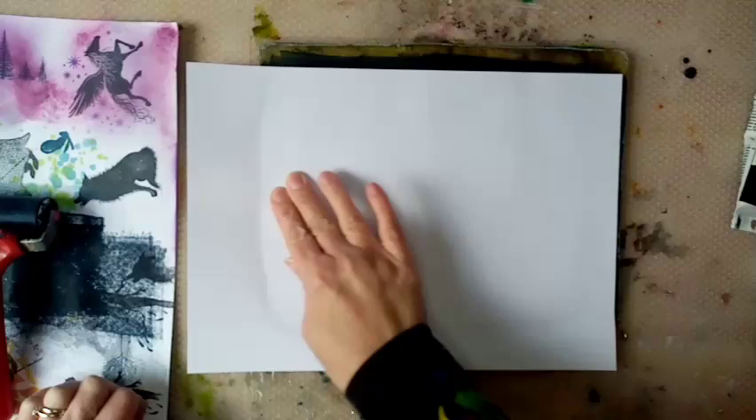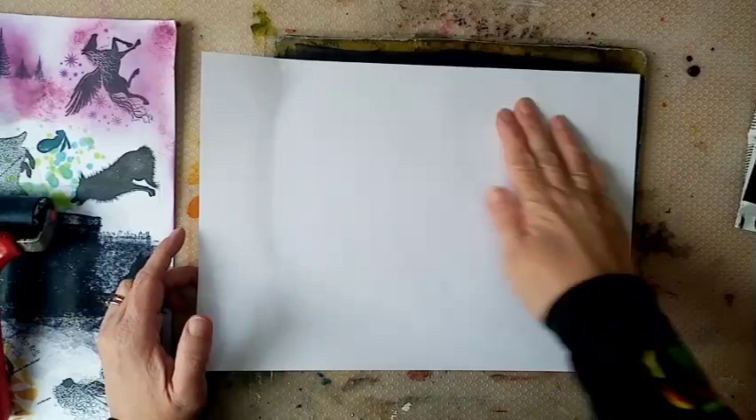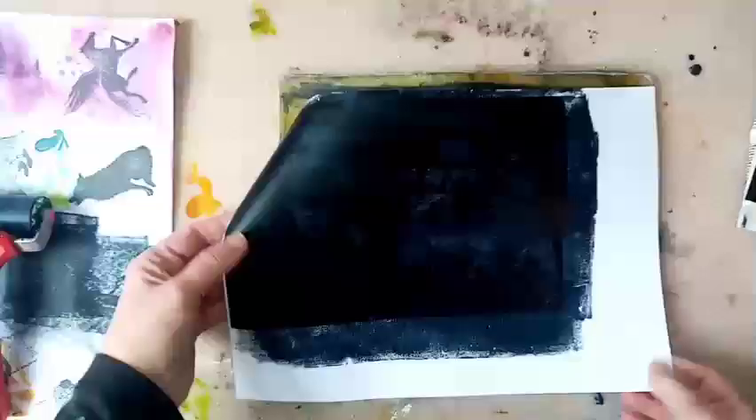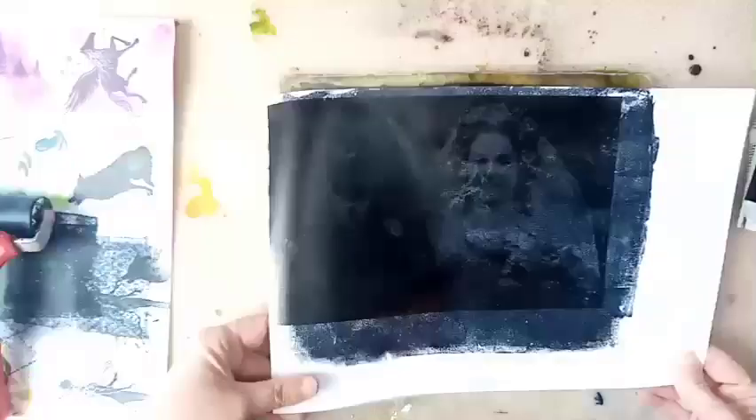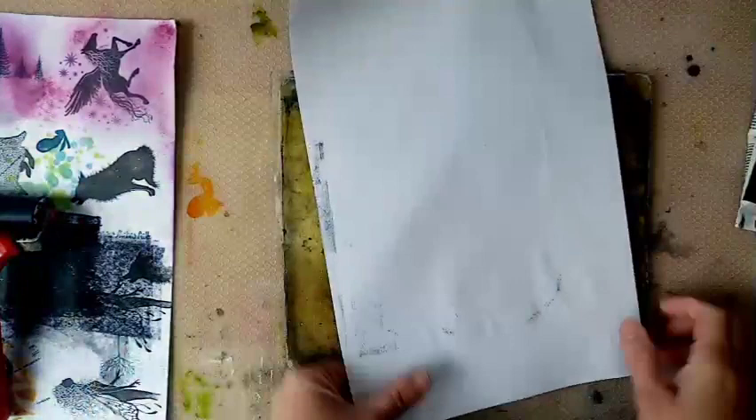I'm just going to give it a bit more of a rub - I'm not going to do it too long. No, it's not taken. It's just taken it all off completely. So probably in this case there's not enough toner on that picture. That's a fail, I'm afraid.